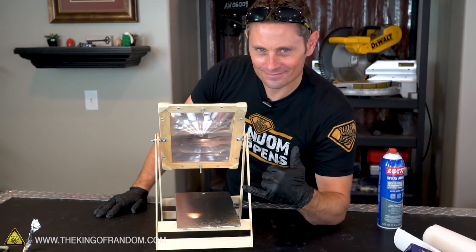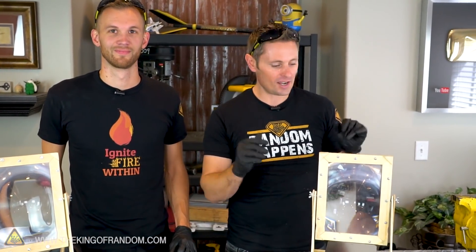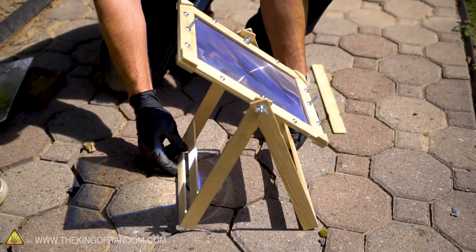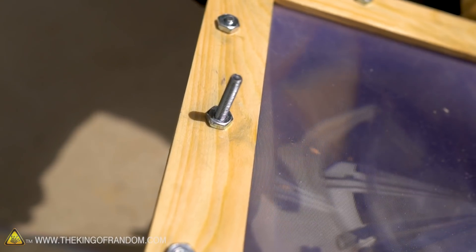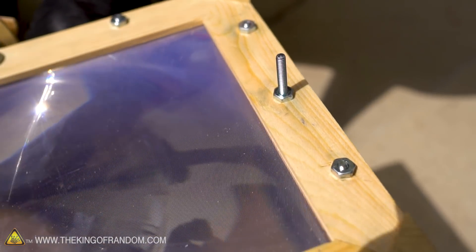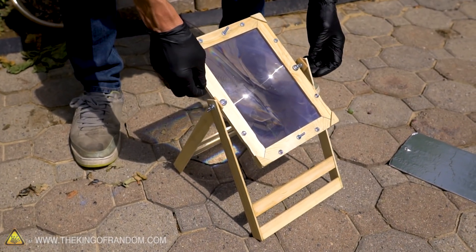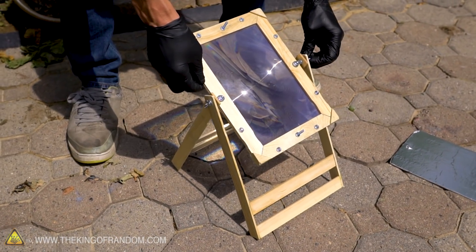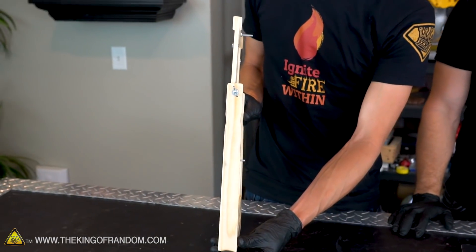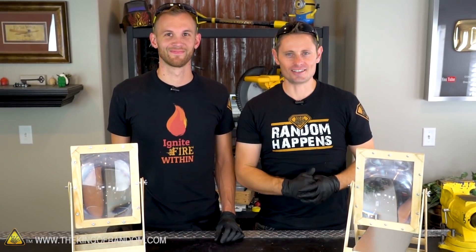Not only is the mini solar scorcher very convenient and easy to work with and made to sit on your desktop, it's also got some cool built-in features. When you're outside and want to find the exact perfect angle of the sun, these two bolts on the back act almost like an improvised sun leveler. You basically just adjust the lens and maneuver the frame until the shadow completely disappears - when there's no more shadow it means the sun is perfectly lined up. Just reach over and tighten up the wing nut and it will hold the frame perfectly in place. We've also designed the mini solar scorcher to fold up flat for convenient easy storage. Now that it's 100% complete, let's take it outside and test it out.